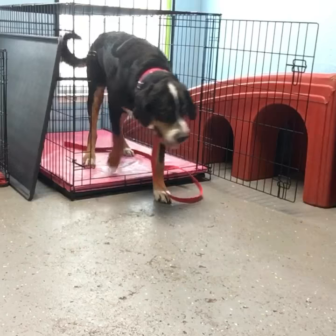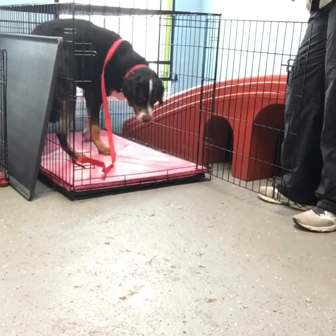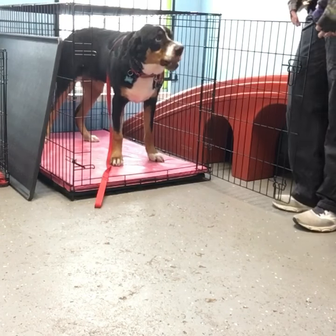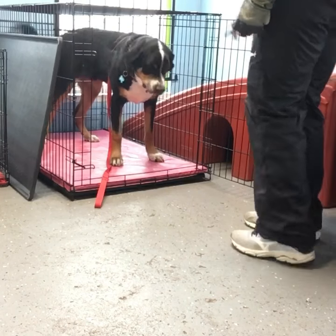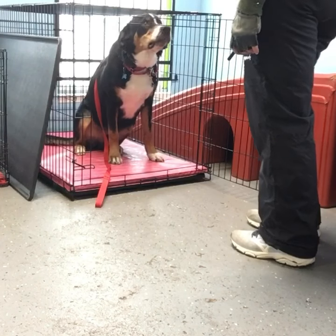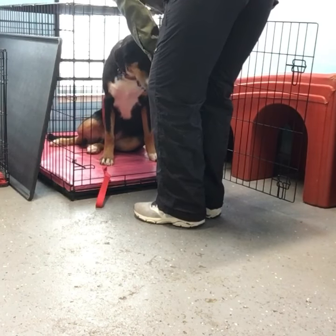Come on. Good boy. It's not a punishment to send him to the crate. And it also shouldn't be this battle where he's using his weight to get out of going into the crate. Sit. When he's in the crate, I need him to be calm. Good boy. Good job. Much better. So good.